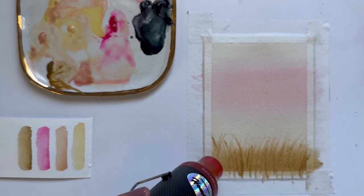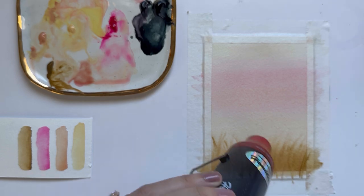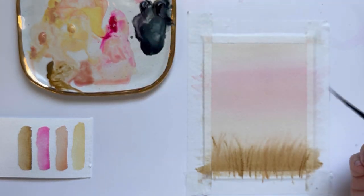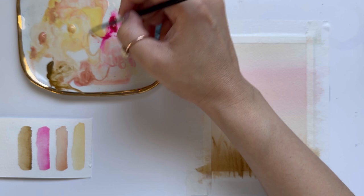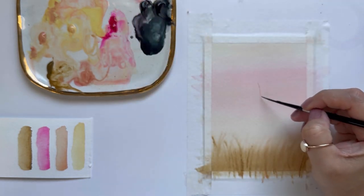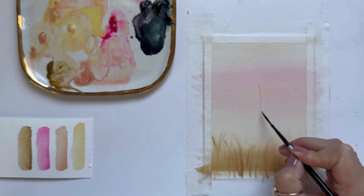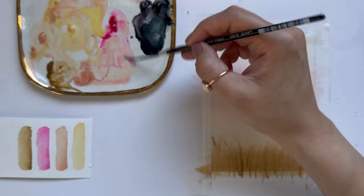I like how this looks, so I'm going to grab my hot air tool and completely dry this background wash layer. Now we're going to paint that tree in the middle of our photo. The bottom of the tree is not really visible because of the fog, so I'm going to grab a pretty light color for the tree trunk. Then I'm going to wash my liner brush and smooth out that bottom so we don't have a hard edge — it looks like the bottom of the tree is hidden by the fog.